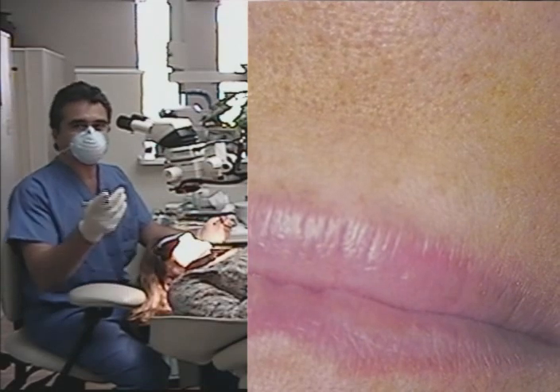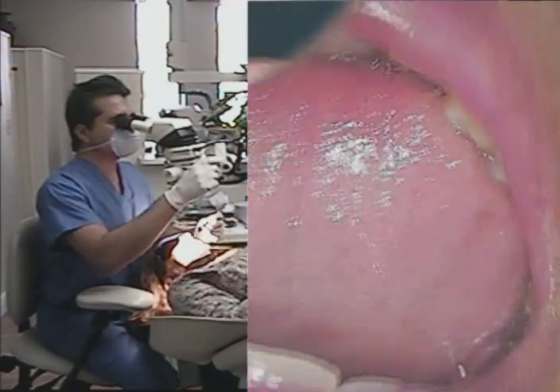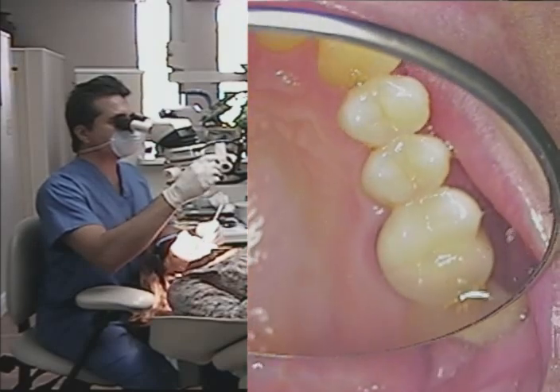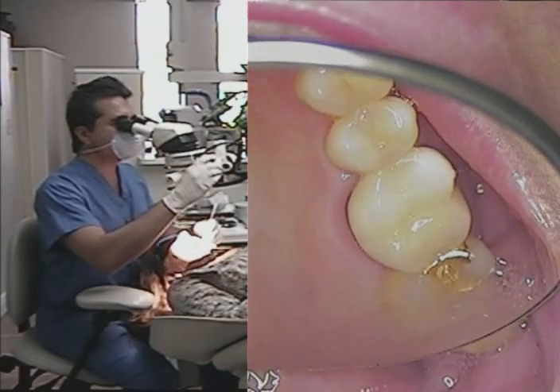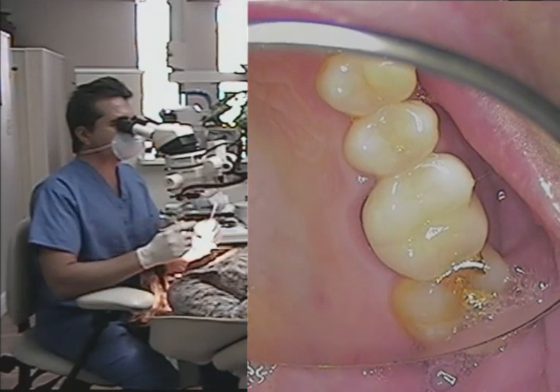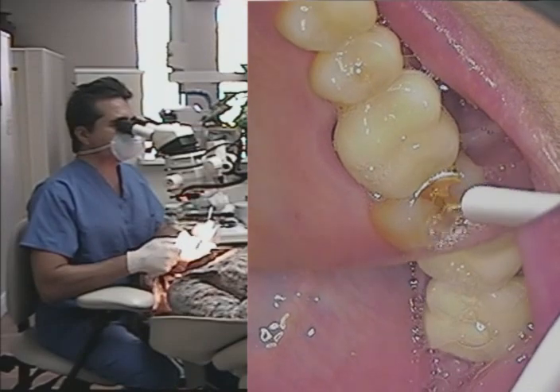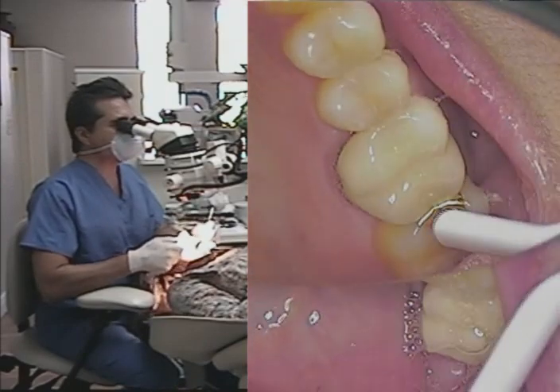So now you're going to be viewing the split screen. We're just going to make a slight adjustment here for fine focus. I'm also going to dry that off so you can actually see this — and now you can see what I'm saying. I'm going to dry off the upper right side.